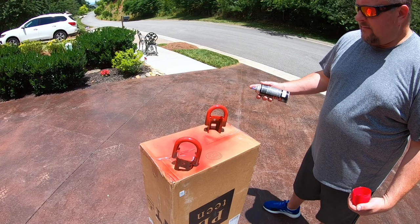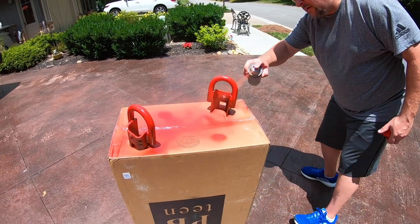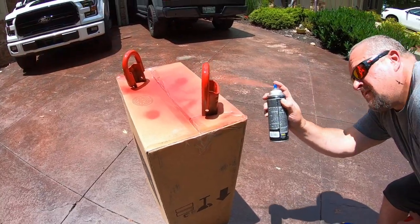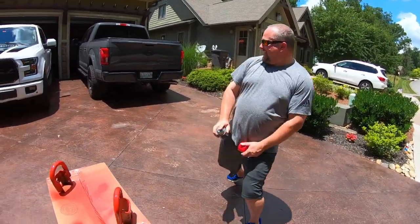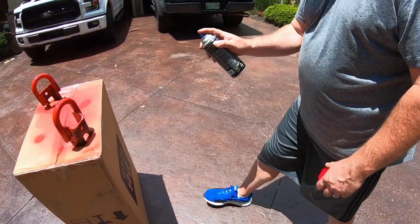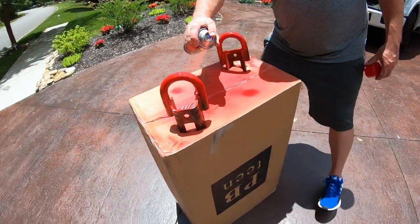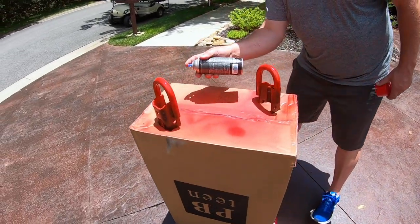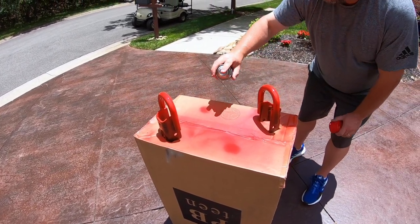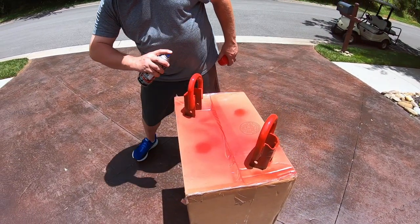Second coat's dry — here goes the third coat. Starting to look nice. There's a murder hornet over there — 2020, guys. They've got coronavirus, murder hornets, riots all over the country — and now I broke my collarbone, which only affects me and my wife and kids, but that's a pretty big deal too.